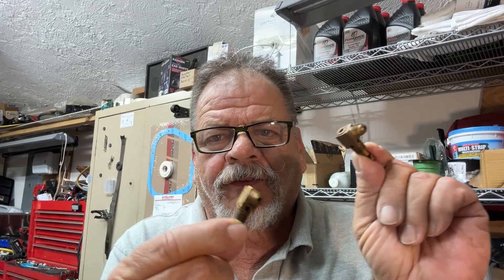Hey, welcome back. Today I'm talking — more of a deep dive into nozzles for a mechanical fuel injection.